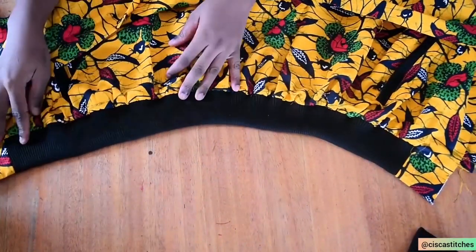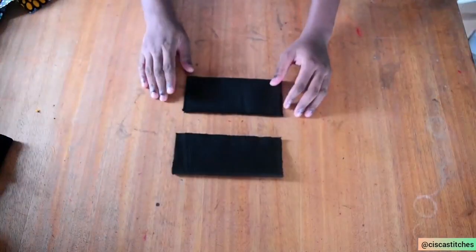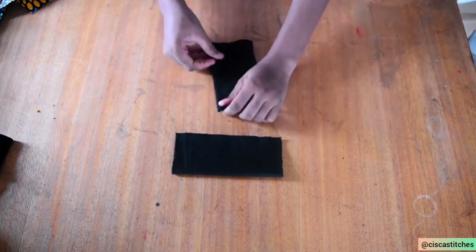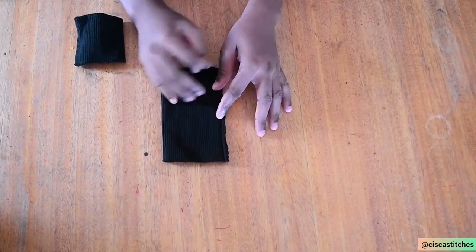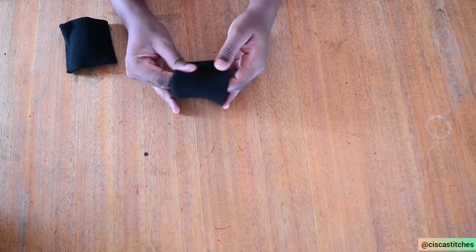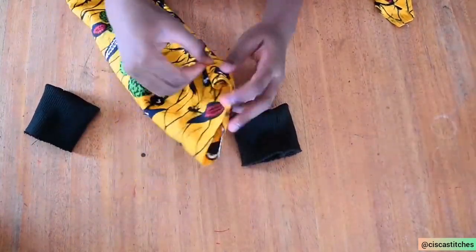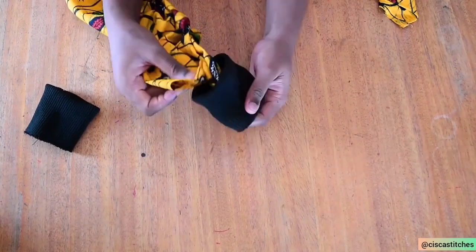After sewing the bottom, you can see it is already bunched up on the ribbon — that's why the shape looks like this. Next, I get my sleeve cuff. We cut it on fold, so I open it up, fold it like this, and sew by a half-inch seam allowance. I do the same for the other one. After sewing the wrist cuff, I turn it so the folded edge is at the bottom. Then I grab my sleeve, turn it right sides out, and insert the sleeve into the cuff from the folded edge at the bottom.